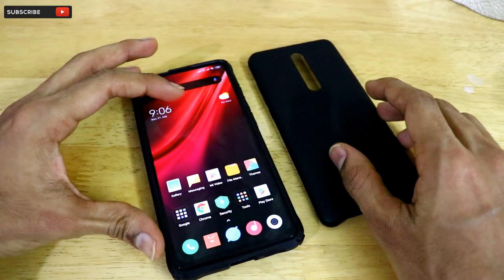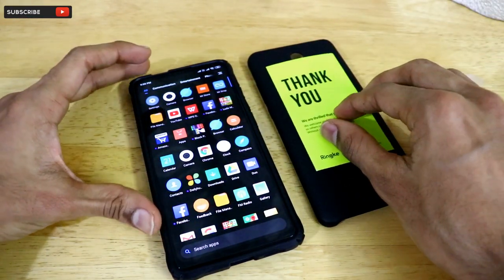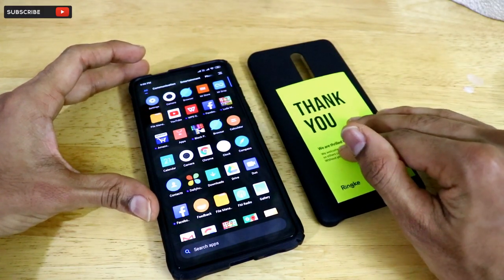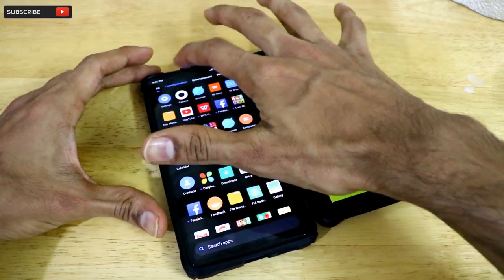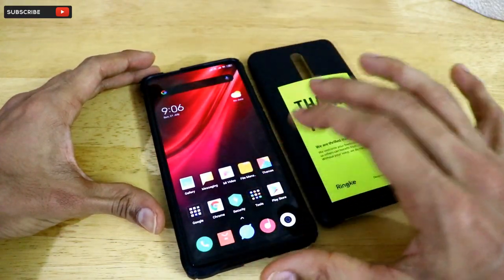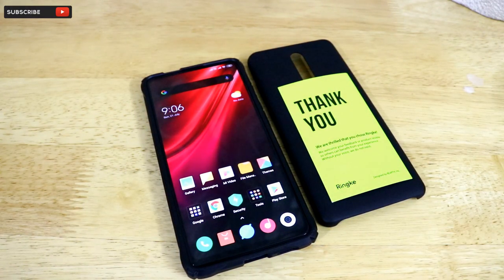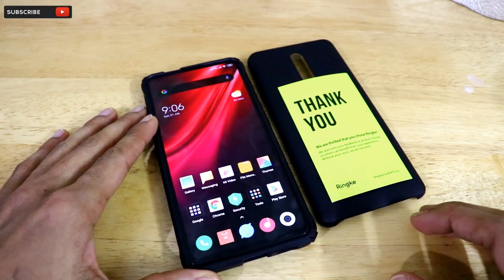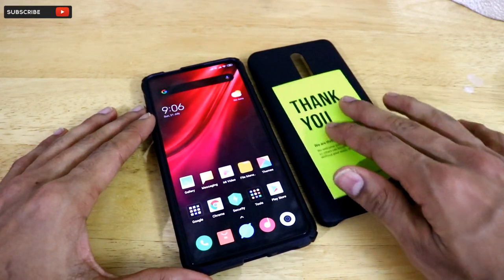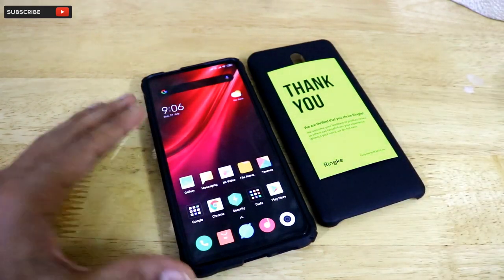That's it for the unboxing and first impressions of this Ring K Fusion X back case. If you liked the video, please hit the like button and share it with your friends. I'll leave a direct purchase link in the description. If you haven't subscribed yet, please hit the subscribe button — we cover the latest updates, tips, tricks, software, and applications related to technology. Thank you for watching!